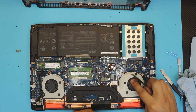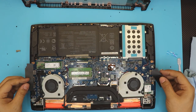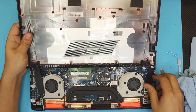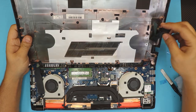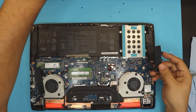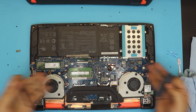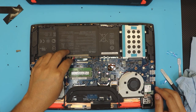Once those foam pieces lose their adhesive, they'll just float around and cover the ventilation. The only reason they're there is to cover the vents so you can't see the motherboard when looking through the side vent slots. I'd suggest leaving them out so you get more airflow through the laptop.